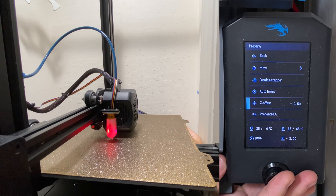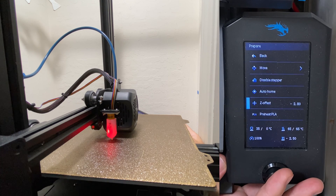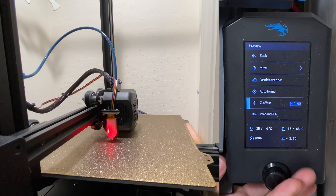Now it's starting to get much closer to the bed, so now I'm going to go a lot slower, bring it down to minus 2.8. And now I'm getting really close, so now I'm going to take smaller increments, so I'm going to bring it down to minus 3.